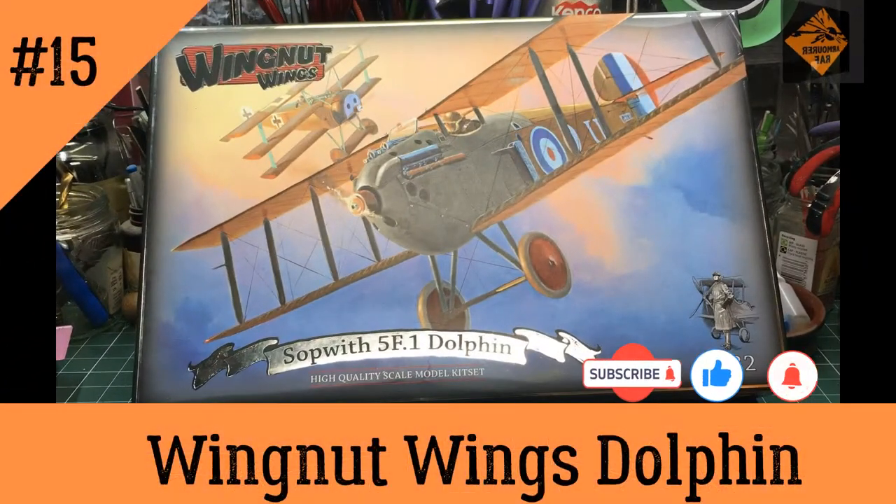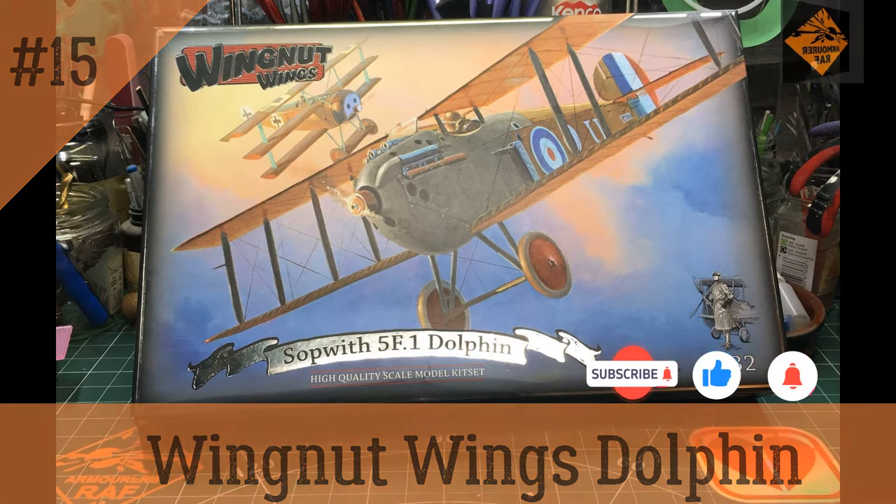Hello, I'm the Budget Modeler and this is episode 15 of my Wingnut Wings Sopwith Dolphin build. Firstly I'm going to be doing a bit of spraying, just niff-naff and trivia. So without further ado let's crank up the speedy-uppy thing and crack on!